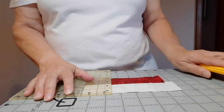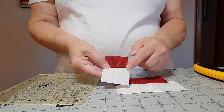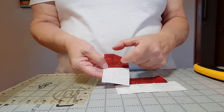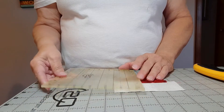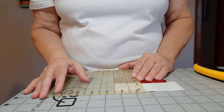That's usually the case with strip sets — you cut them into segments that are the same width as your beginning strip size was. So in this case I would be cutting 16 of these segments.